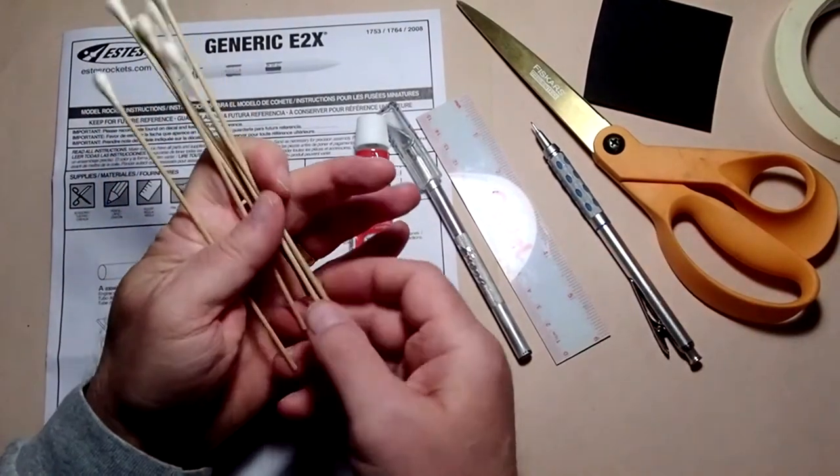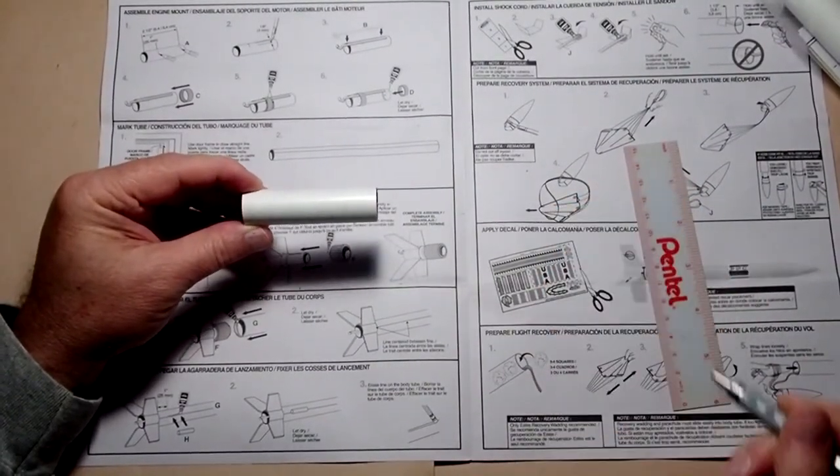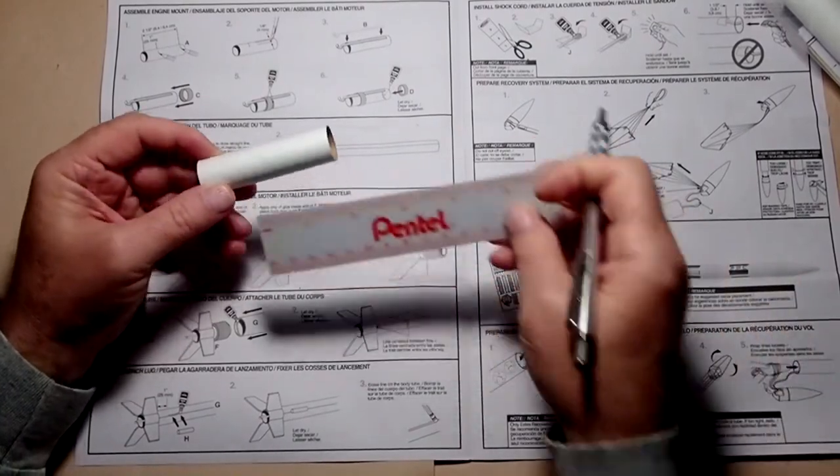Our next step is to start assembling the rocket. I recommend using a nice clean flat surface and covering it with paper or cardboard — I'm using recycled scrapbook pages here, but newspaper or old poster board works fine, just to protect the table. This is the motor mount tube; this is the first part we'll be working on. You'll need a ruler here.